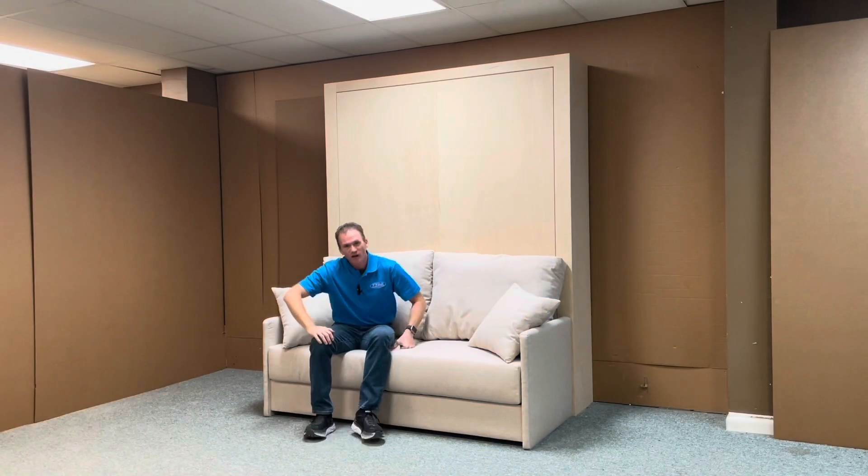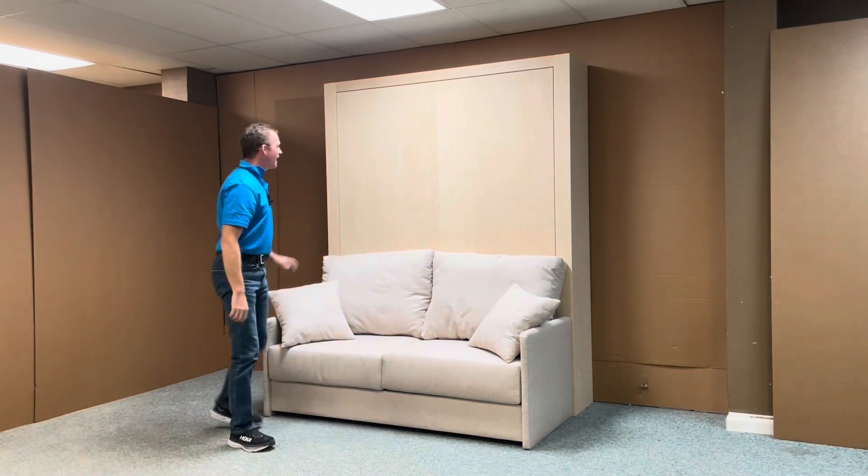Hi, this is Chris with WWBeds Custom Furniture, and this is a Murphy bed that my crew and I just completed for you. It's our Manhattan Murphy bed with a sofa.